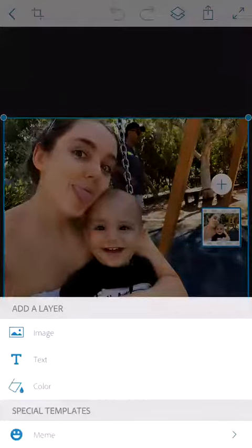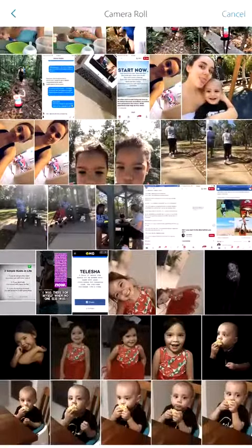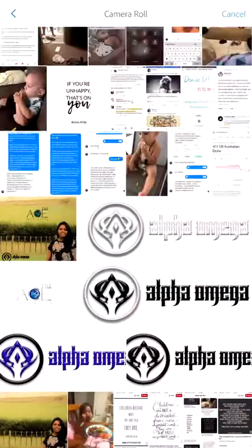Press that plus button on the right above the photo and it will take you back into your photos. Press 'Image.' I highly recommend, guys, if you don't have the Alpha Omega logo and the Ace Initiative logo, definitely go and get it — don't be like me and bother everyone for it six months into the business.